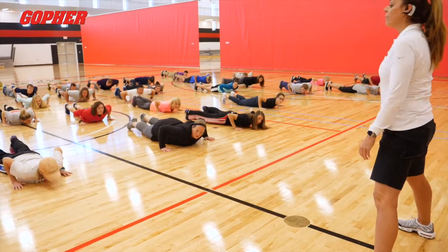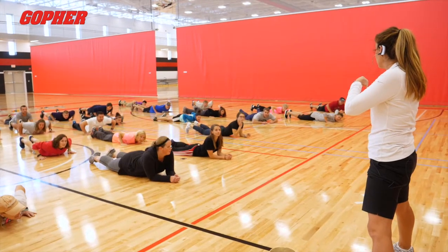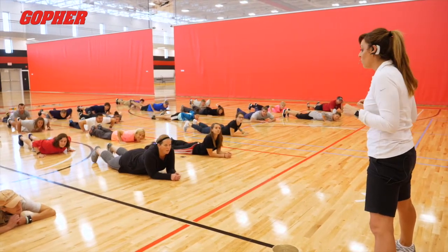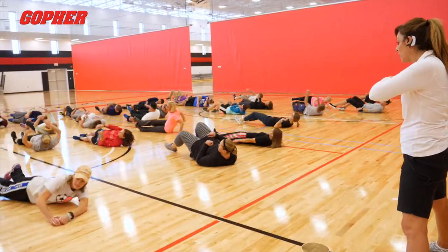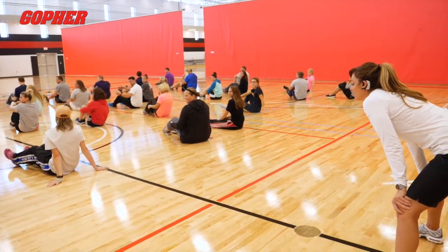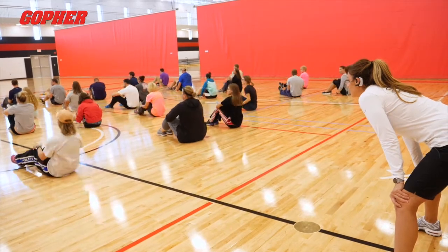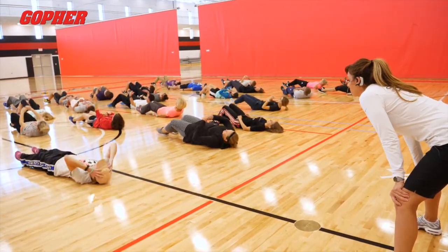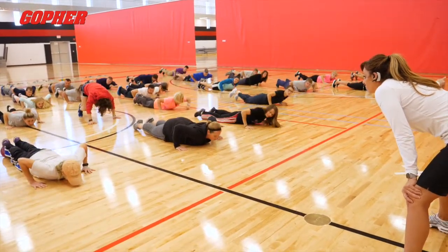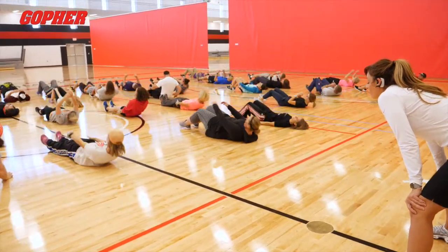If I say flip, you're going to flip that direction a half turn onto your back. If I say flip back, you're going to flip that way. Here we go — flip. You're on your back. Up. That a boy. That a girl. Down. You cracked the code. Up. Down. Flip back. Up. Down. Flip. Up. Down. Flip back.